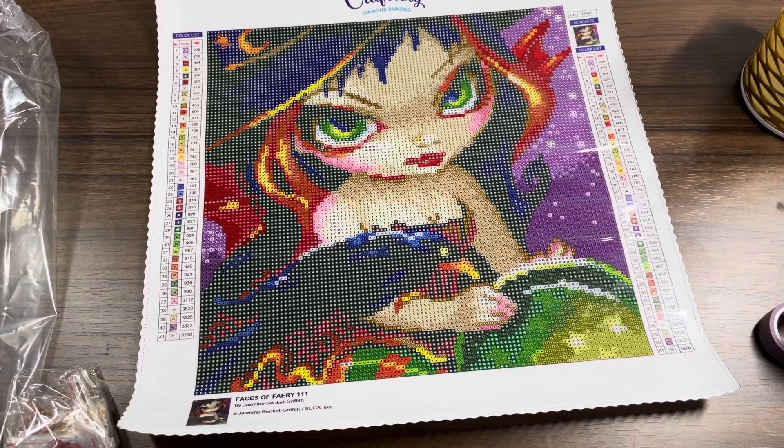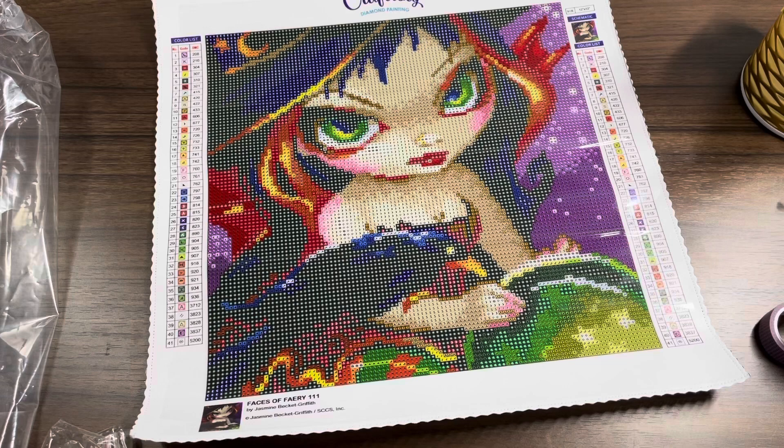The drills come in little baggies, so I'm going to lay those all out. It looks like there are 41 colors — there aren't any ABs but the colors are just really vibrant. I can't wait to see what this looks like when it's finished. It's really neat that they all come already bagged and numbered, so you're basically kitted up. I don't personally like to work out of bags so I'll put them in a case, but this is great for storage afterwards since you have a bag for each color.